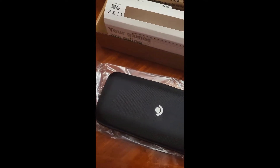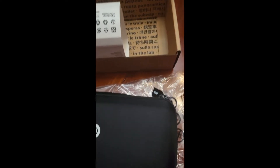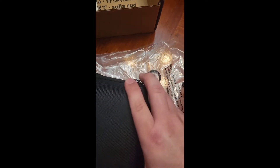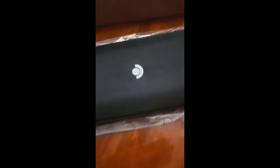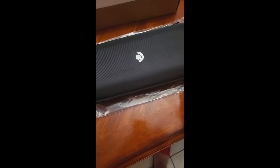I do have a screen protector coming in, and we gotta use some movie magic to cut the lock. I am also looking at some sort of case — not a travel case obviously, but like a grip, you know, like you would put on your phone, that type of deal.